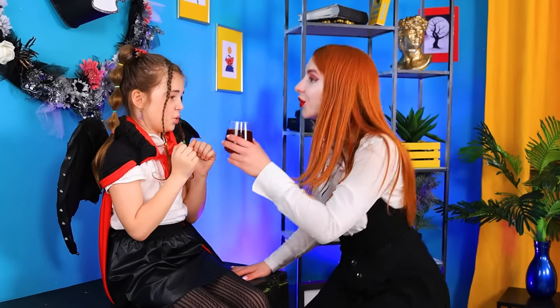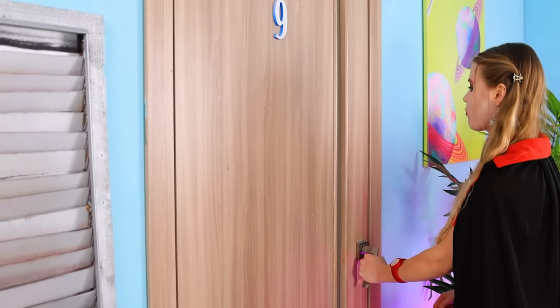Baby, everything is ready! Help yourself! Hope you like it! Mmm! So sweet!